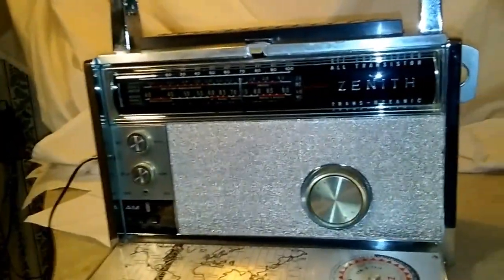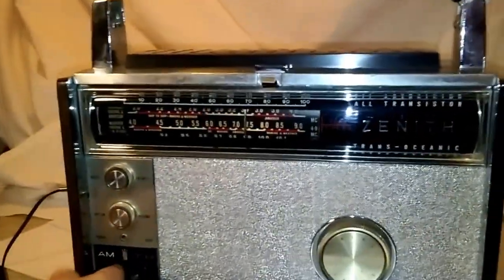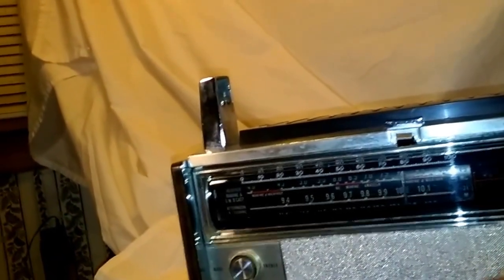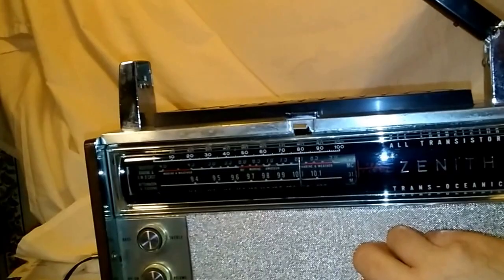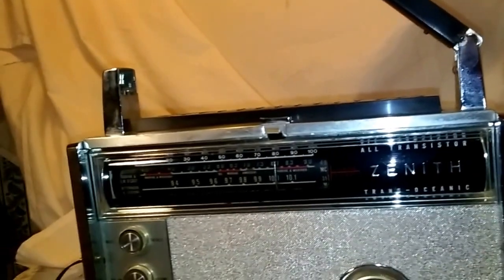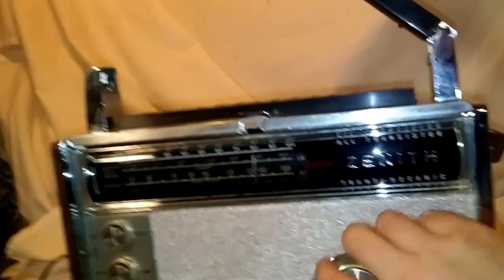As you can see, right now we're listening to WBCQ, The Planet, out of Monticello, Maine, on shortwave. Dial light works. Band selector is nice and smooth. Let's see if we can find WWV. There's WWV out of Fort Collins, Colorado.